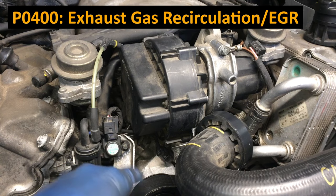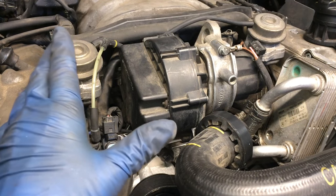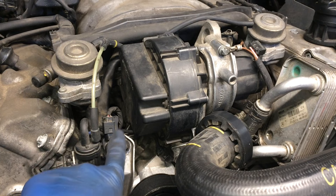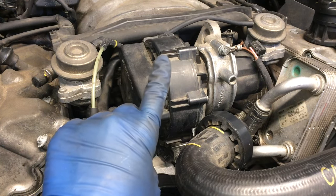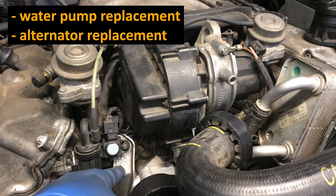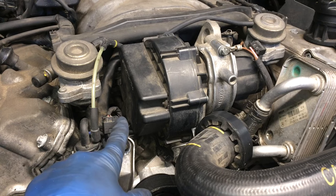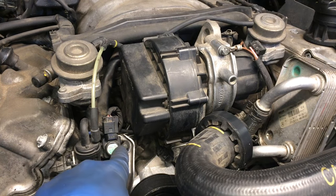If you're here because you have a P0400 code — which is an EGR exhaust gas recirculation code — and you've already gone back and checked your EGR valve, the pipe, and everything looks good, then come up here and check this hose. This MAP sensor is part of the logic for the EGR valve. If the hose gets disconnected — which sometimes happens after an alternator or water pump replacement because people have to move this bracket — or it just gets old and gets a hole in it, you get bad data at the MAP sensor and it will trip that P0400 EGR code.